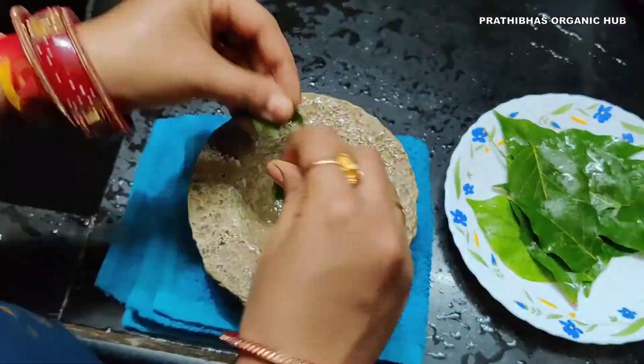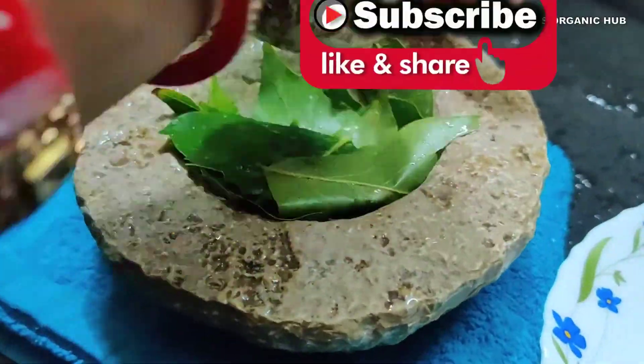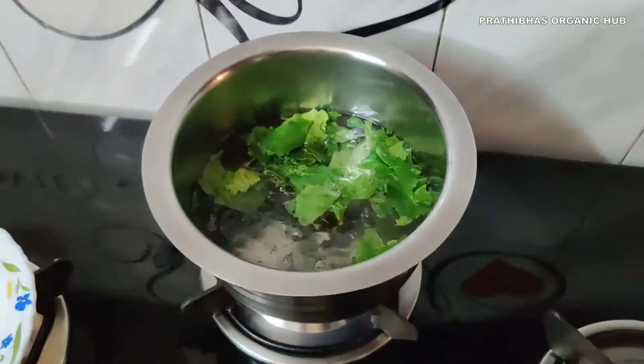Here I am making a raw paste of the leaves, which helps in easy absorption of the properties into the boiling water. Now collect the raw mixture and add it into the boiling water. Let it cook for three minutes.